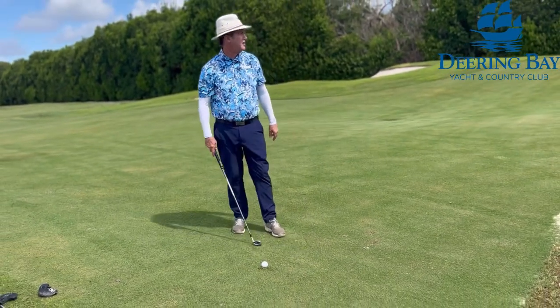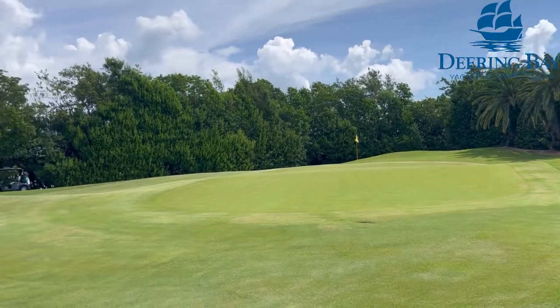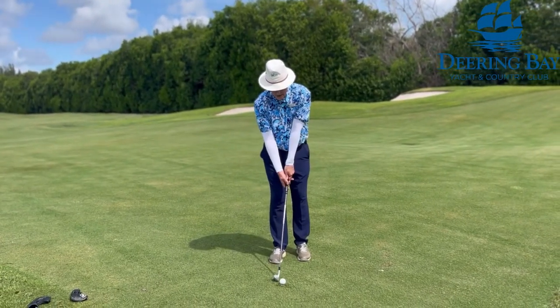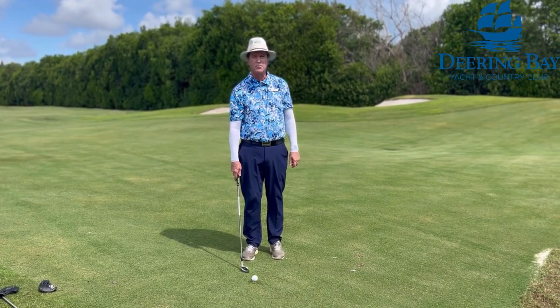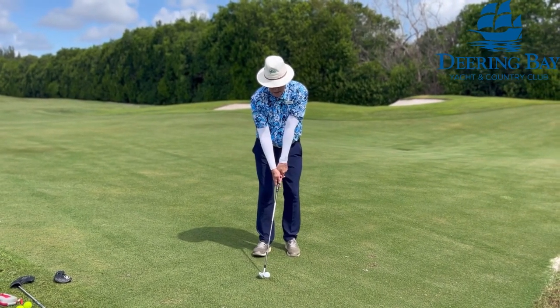This shot here is 38 yards. So here we go — we've got a back pin. I'm going to land this on the green and it should roll to the pin. Ball centered.